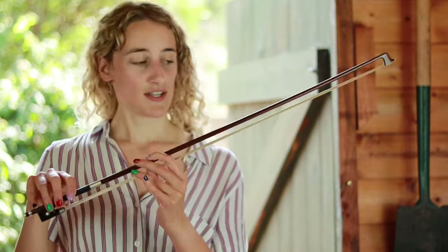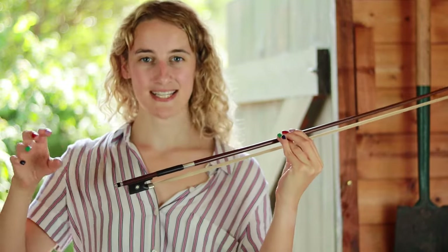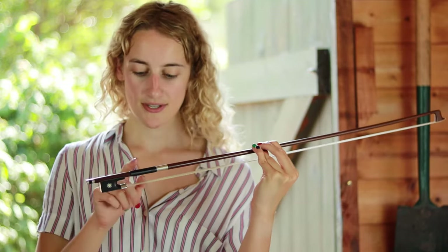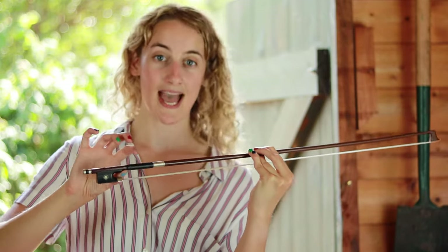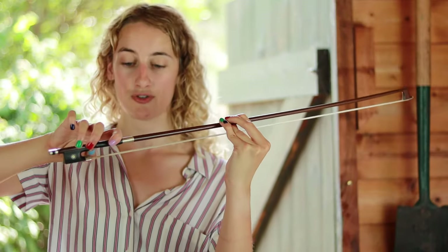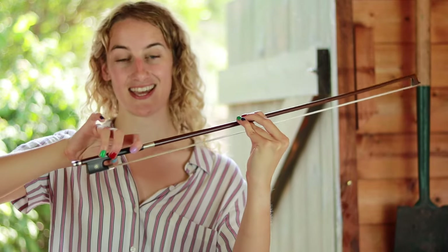Practice that, and then let's pick up our bow and practice with the real thing. Use your left hand to hold the bow somewhere in the centre, and with your right hand we'll learn the bow grip. Your thumb needs to be bent underneath the bow. If you can see the little bit of wrap on your bow, your thumb should sit in a little gap just by that wrap. The second, third, and fourth fingers wrap around the bow on top.